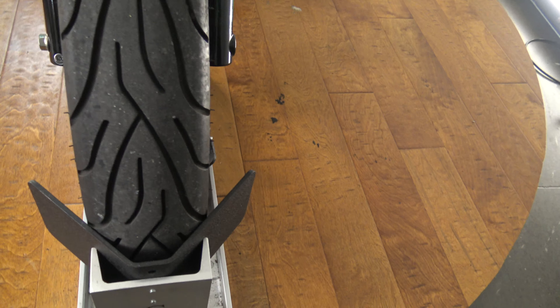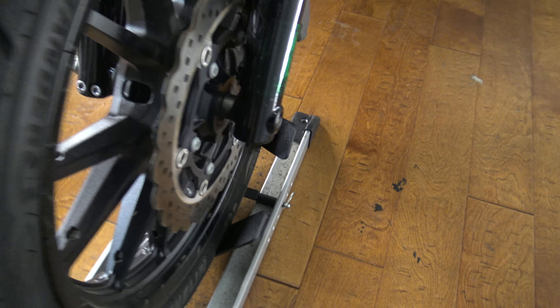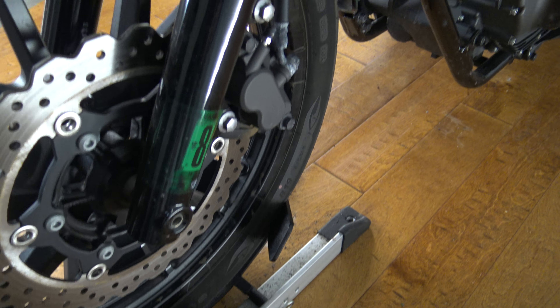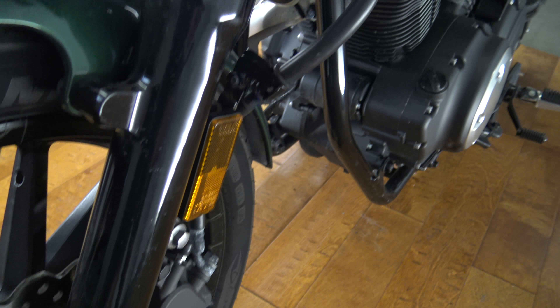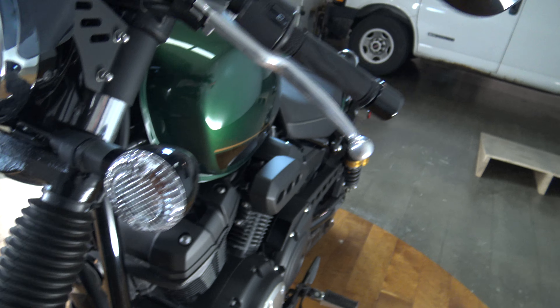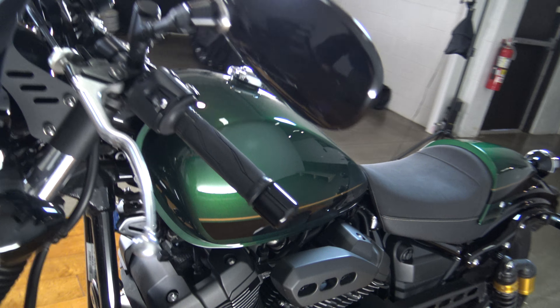This front tire has got a lot of life left on it and it is going to be ready to put a lot more miles on. Here is the front rotor, and here we are on the shock tube on the other side — looking good, turn signal, everything up across there.